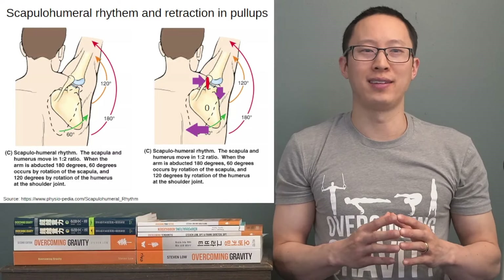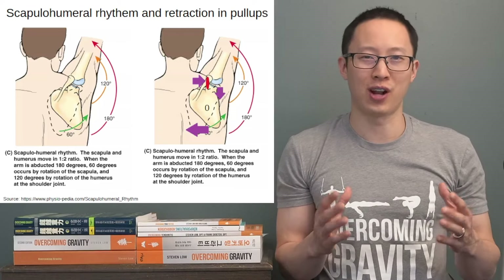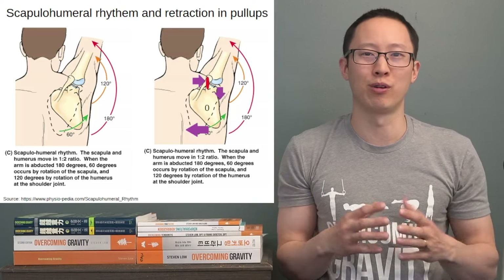Hi guys, I'm Steven Lowe and today we're going over why you should not do scapular retraction at the beginning of pull-ups and what normal scapulohumeral rhythm is.